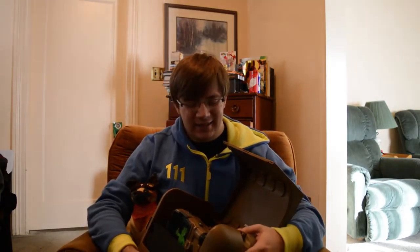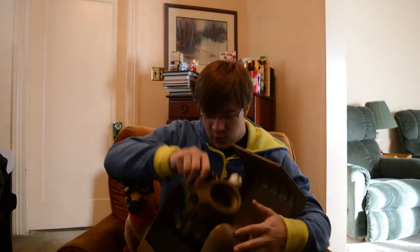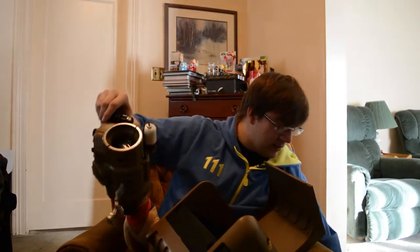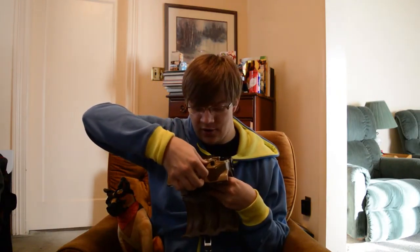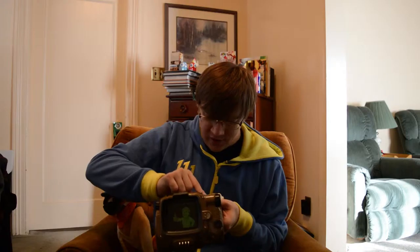And of course we have the very last thing — one of the coolest things ever, isn't that right Dogmeat? We have — oh! — this! And we have a stand for it, which is more exciting than the actual thing for a second. And there you have it — the actual Pip-Boy! Oh my gosh, this is so cool. It opens up like that and you just put your arm in there. You can turn a little dial thing and it actually moves things around. Oh, this is a power button — and you can turn every knob!